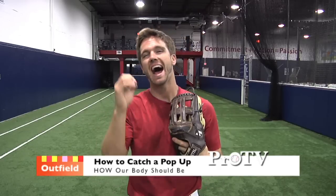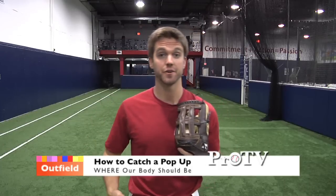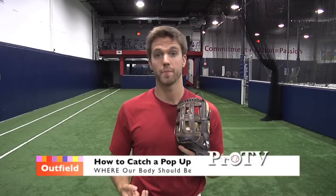Hey guys, how you doing? Matty Maher here from Pro Swing Report Chester. Today is the first video in our outfield series. We're going to talk about how to catch a pop-up. We're going to break it down into two parts: the how — mechanically how your body, your feet, your hands should be when you catch a pop-up — and the second is the where, where your body should be. We're going to talk about getting behind the ball.